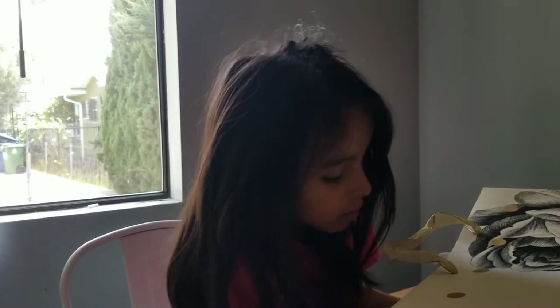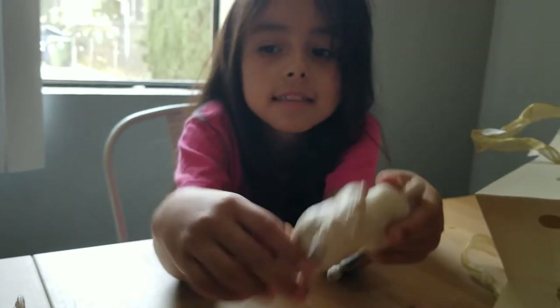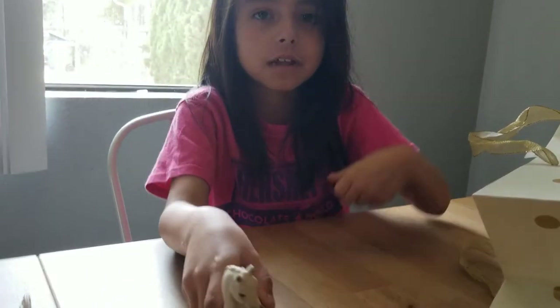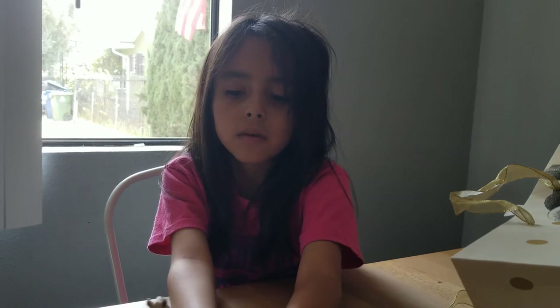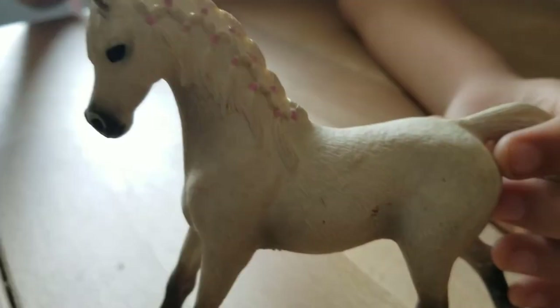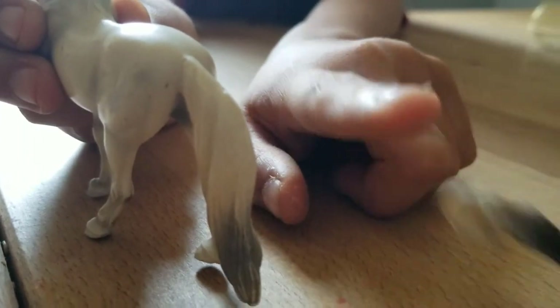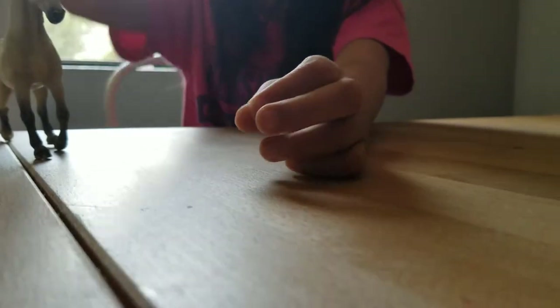The next horse - you may see this horse in other horse toy videos. A lot of people have these horses - I watched some horse toy videos and a lot of people have this type. She has braids here and a lot of horses have braids. This horse has a cool dark gray and light gray color. It looks like she's running.